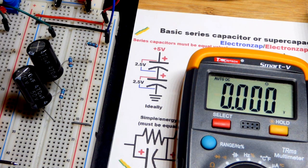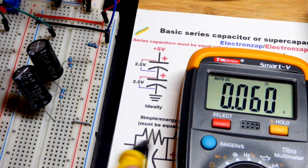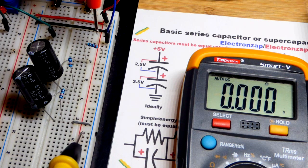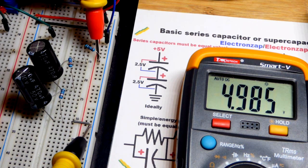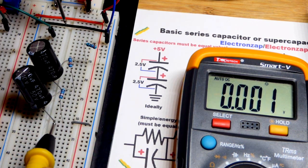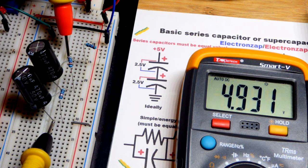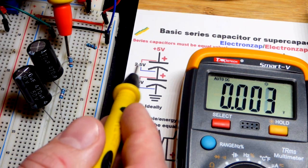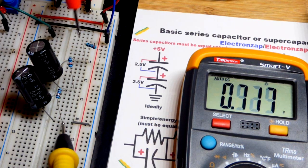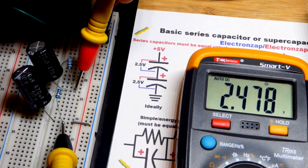We have 5 volts at the rail right now, and you can see the circuit that I have here. Ultimately we have two capacitors in series, and parallel to them are 100,000 ohm resistors, so they're helping keep them balanced. You can see we get about 5 volts there. If I measure the voltage of this capacitor, we have about half the voltage — about 2.5 volts. And again, about 2.5 on the other. They're equal value. That's the main thing.